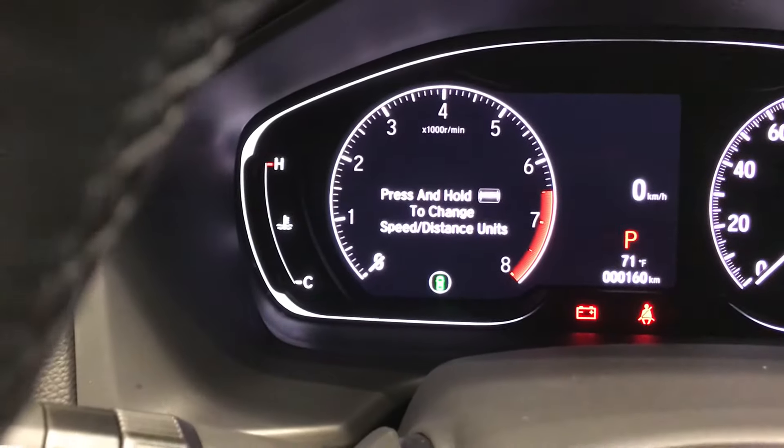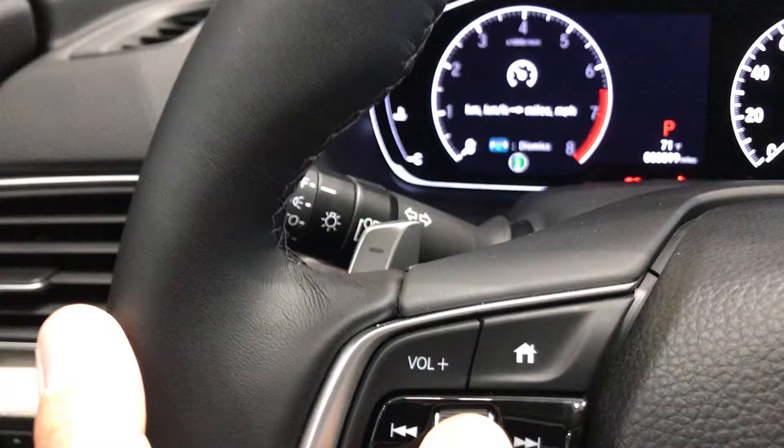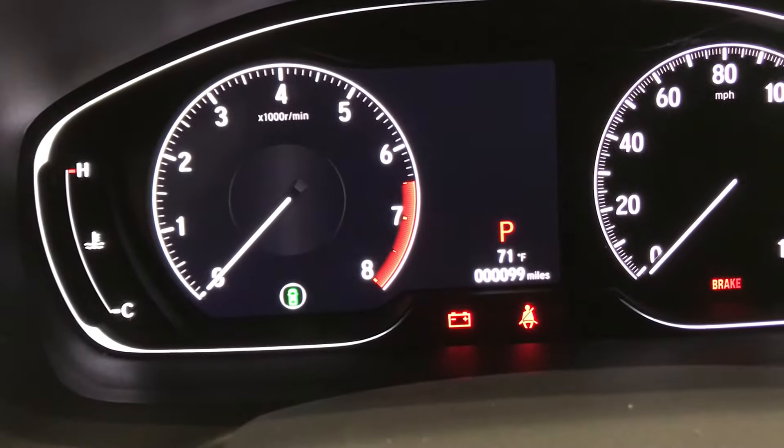And when I do, it says: if you want to change the miles to kilometers, just push and hold this button. And when it does — boom — now we're on miles again.